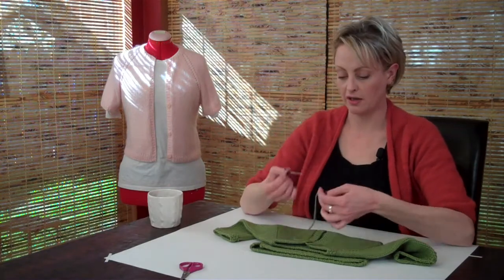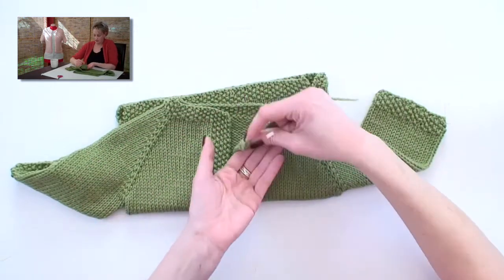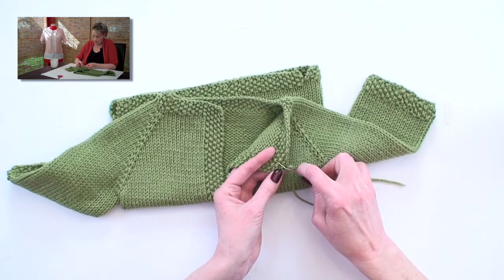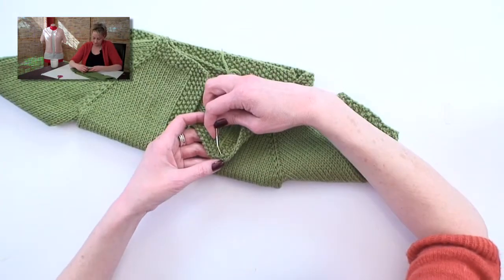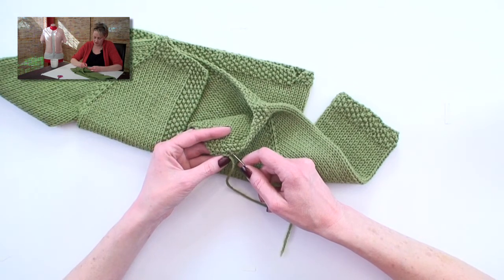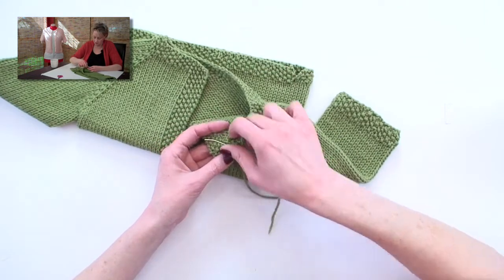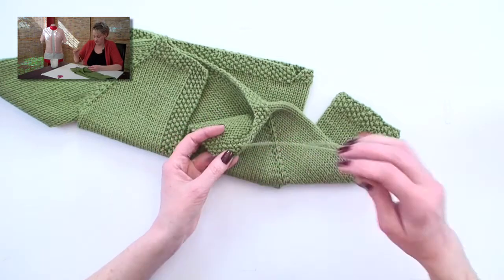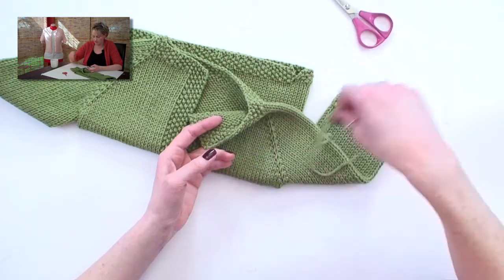First thing you need is a tapestry needle. You're going to thread those ends onto the tapestry needle, and then on the wrong side of the work, just weave this in a little bit back and forth. Now there's a super correct way of doing this in the stockinette stitch, but I find this works just as well to weave it in like this, especially if you're working with wool, because wool sticks to itself. After you've woven it in for an inch and a half or so, which is usually what I do, then you can cut it short, and you don't have to worry about anything unraveling.